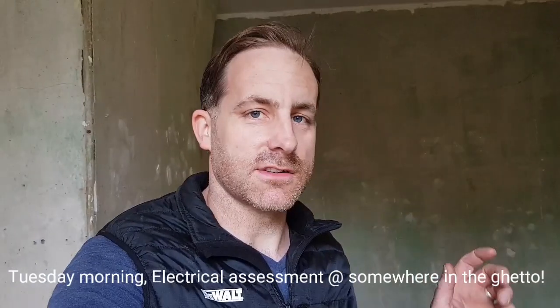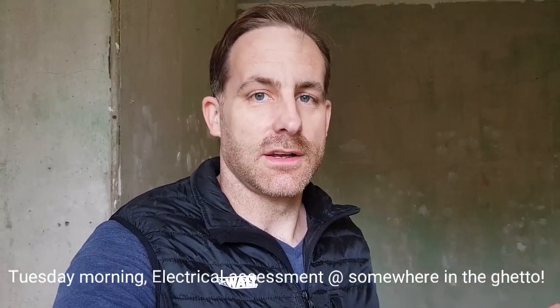Hello everyone. So I've been calling around here to have a look at the state of the electrics in this place. Looks like the tenant's done and run, left, been evicted, whatever - left in a hurry certainly. The electrics are quite bad to be honest. Not too bad in this room, this is one of the better rooms.